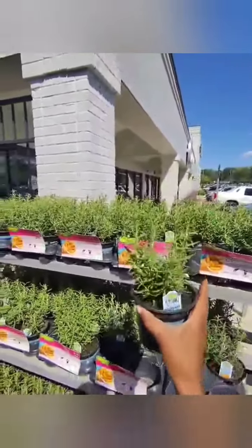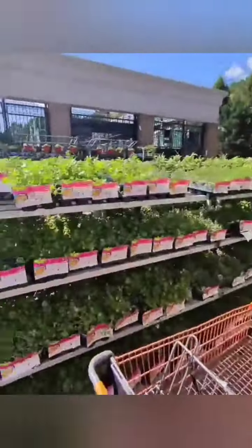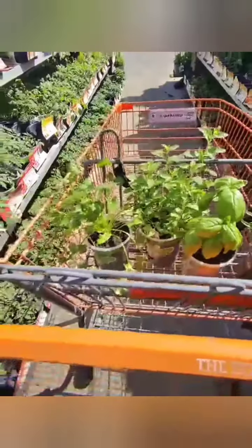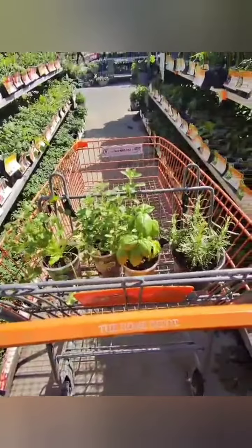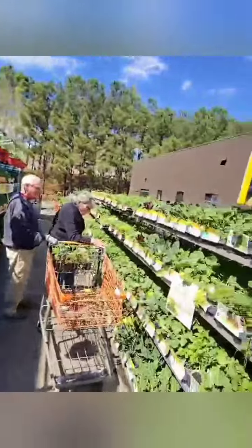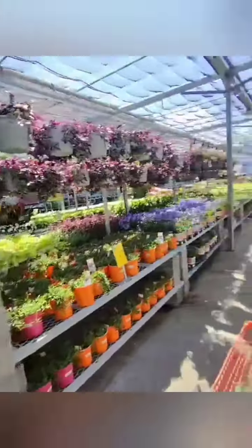Hey guys, I'm at Home Depot doing one of my favorite things — buying plants. Let's get into it. I'm a big plant mama, all about my plants. This is the time of year where I typically go and buy some more, and I also like to get some vegetables and herbs and different things like that.